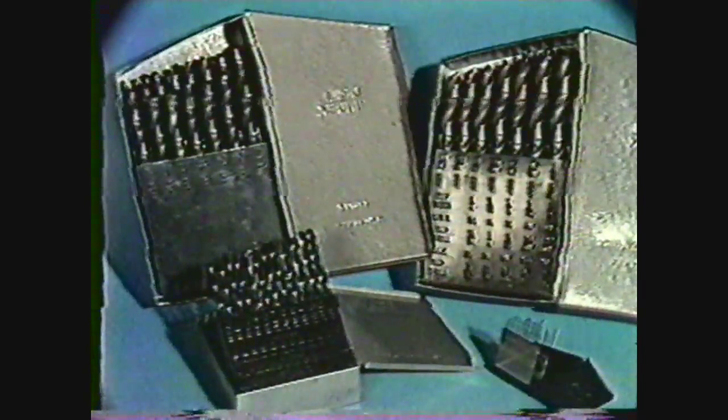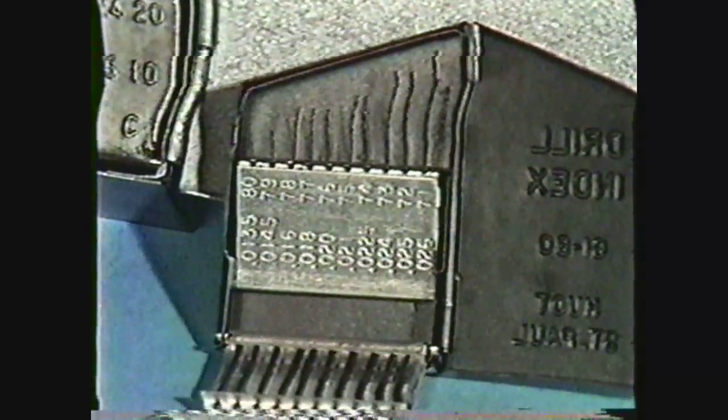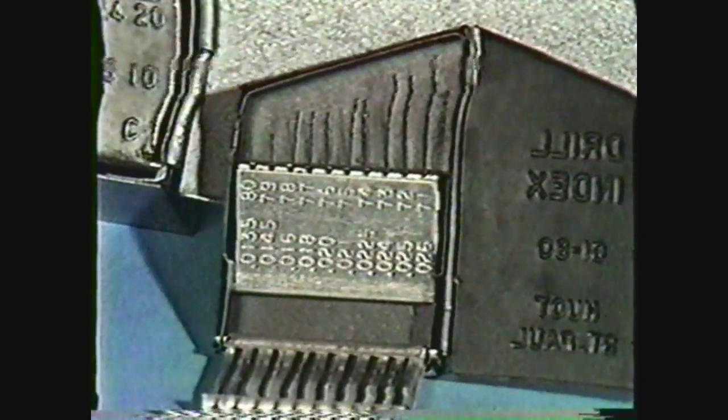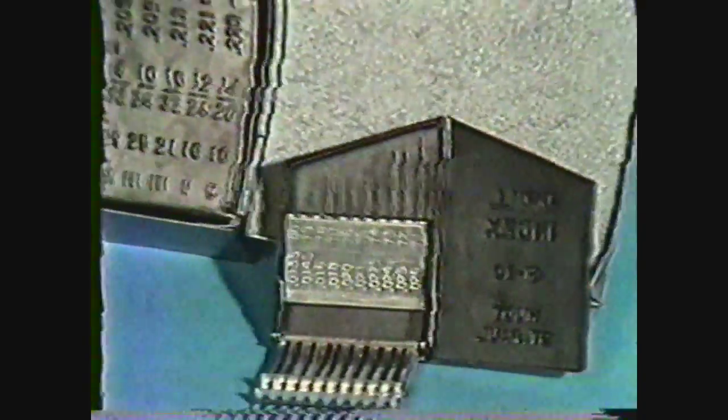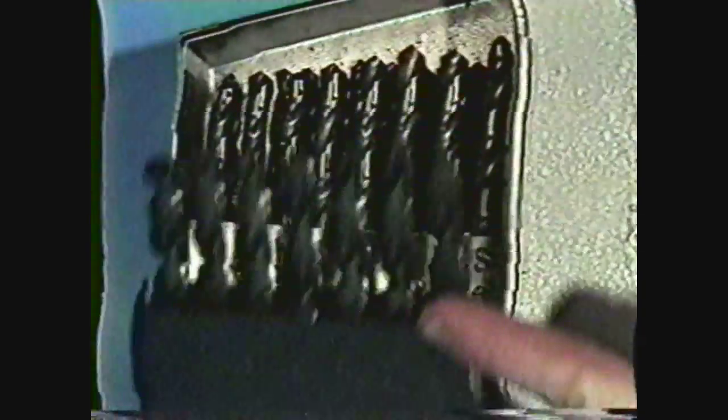You should know that drills come in many sizes and classifications. In number drills, the sizes range from the smallest diameter, which is a number 80 at 13.5 thousandths of an inch, to a number one at 228 thousandths in diameter. The letter drills begin with the A drill at 234 thousandths in diameter and increase to a Z drill at 413 thousandths. Numbered and lettered drills are found on most standard drill charts and come with a straight shank.